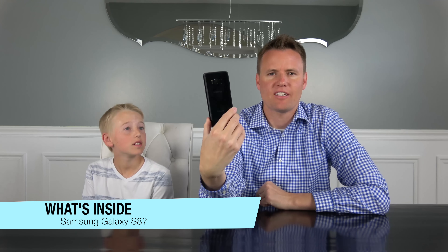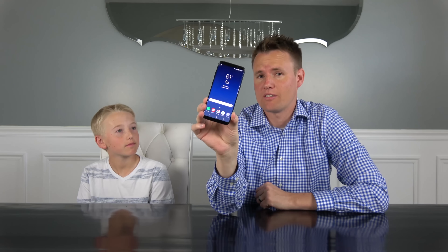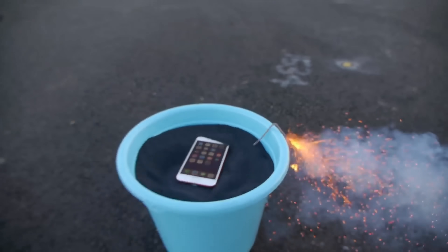This phone actually isn't even out yet. It comes out on April 21st in the US and April 28th everywhere else in the world. We were lucky enough to reach out to our friend TechRacks. You guys seen his channel — he breaks stuff, this thing's so hot. He puts drones in a swimming pool full of Coca-Cola.